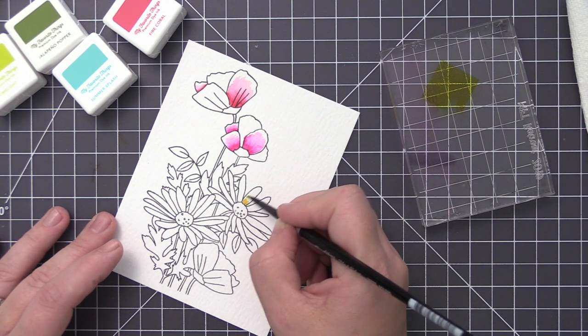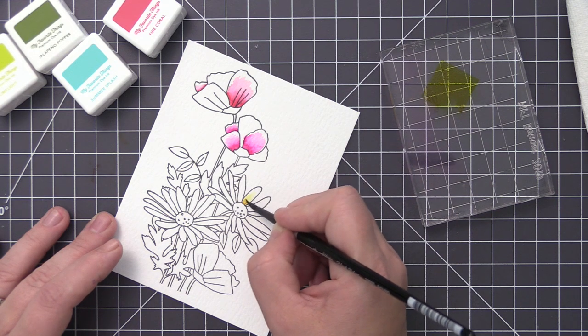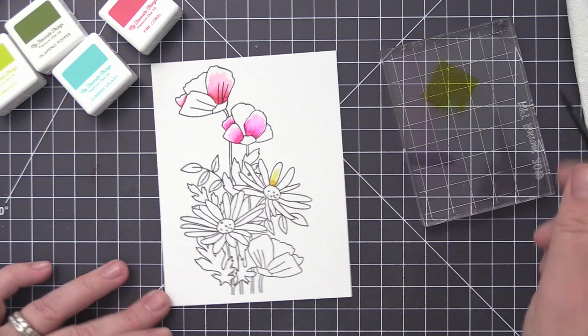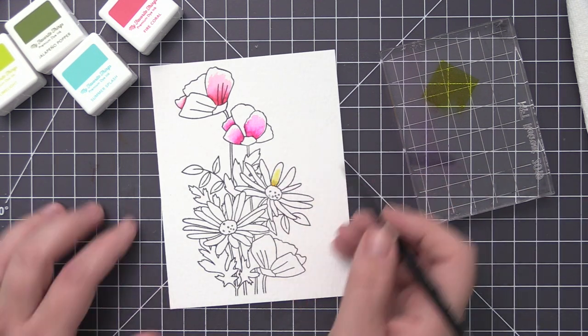I want to let those petals dry completely on the two top flowers before I start working on any of the adjacent petals, because I don't want extra water causing the color to run. I really want to control how much color is being added to the petals.